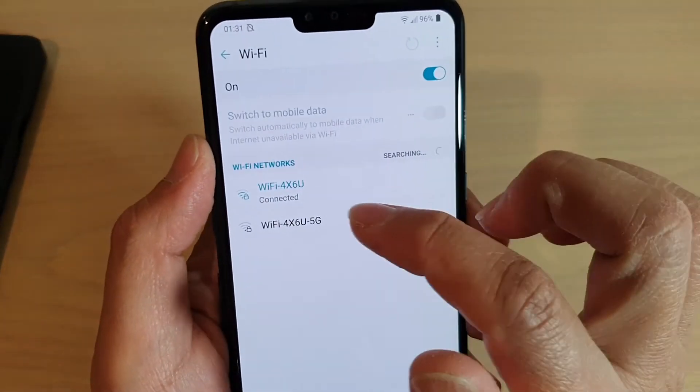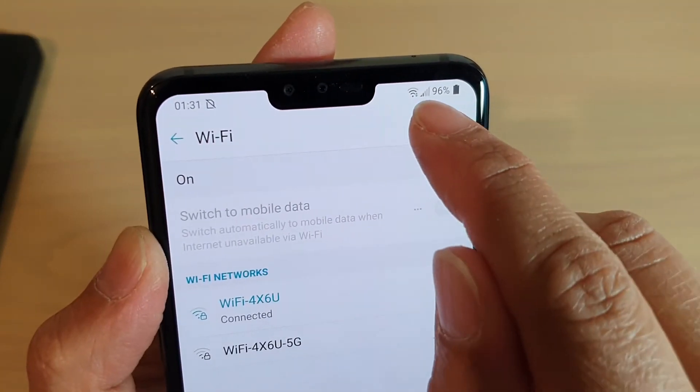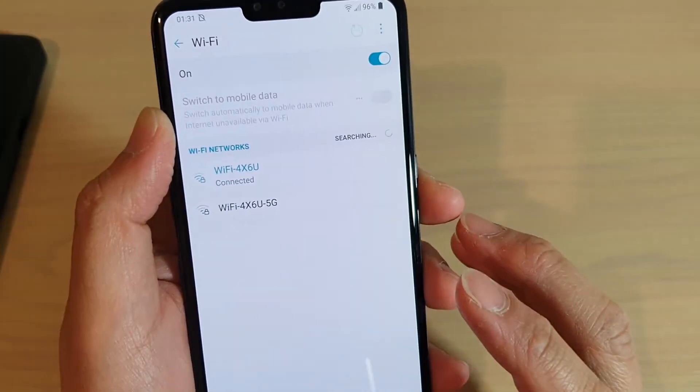You can see it's connected, and once it is connected, you should see a Wi-Fi symbol appear at the top. And that's it.